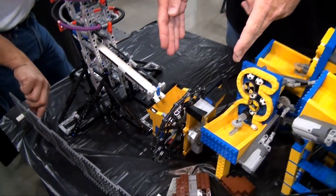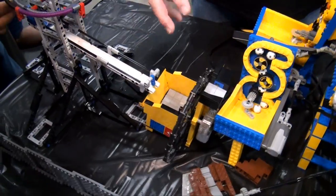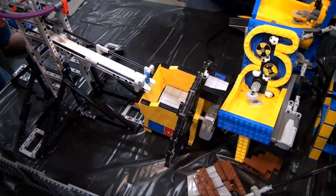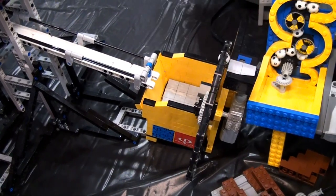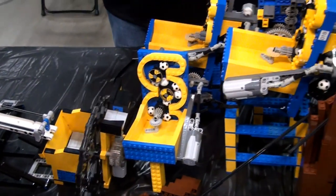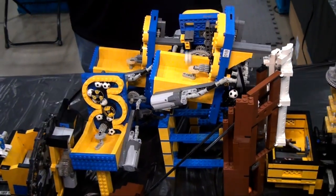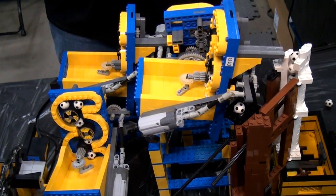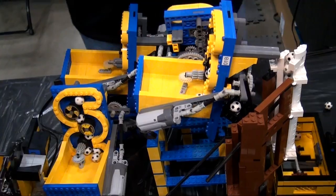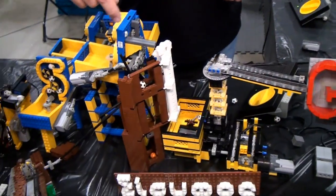Starting right here with some modules that have been around a little bit but work pretty well. This one rotates balls up and dumps them into a series of modules based on a small spinning tire through some curved bricks to bring them up slowly.